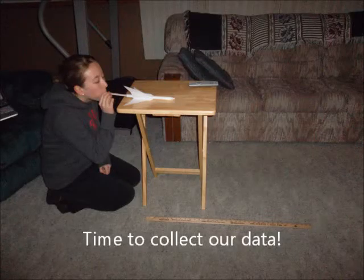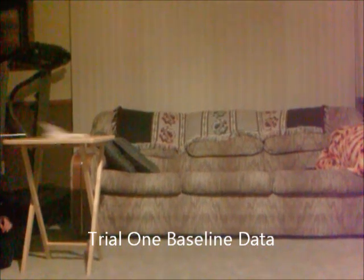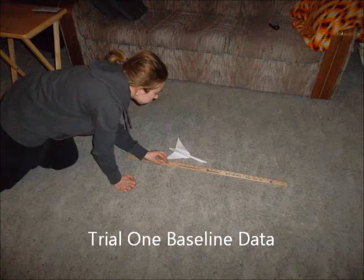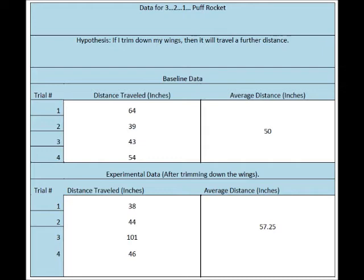Now we'll move on to trial number one, collecting our baseline data. After completing our first rocket test, we must collect our data. The data we are collecting in this case is how many inches our rocket traveled. After completing four trials and collecting distance data, I needed to make sense of the numbers. I used a table to organize the data and figured out that the average distance traveled by the rocket was 50 inches.